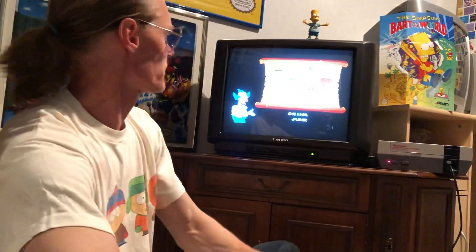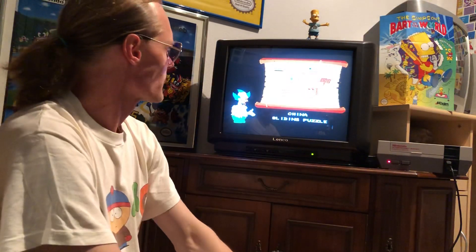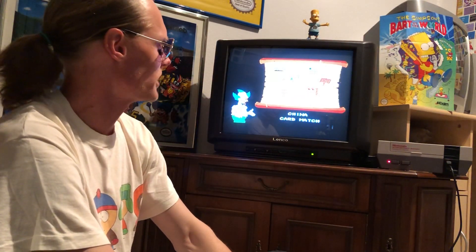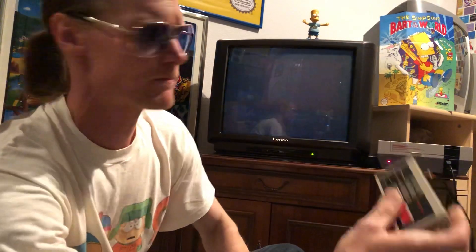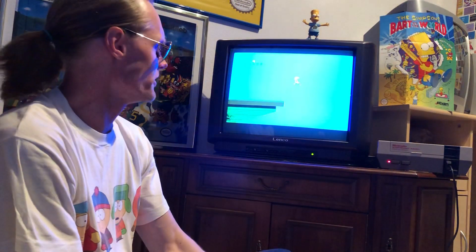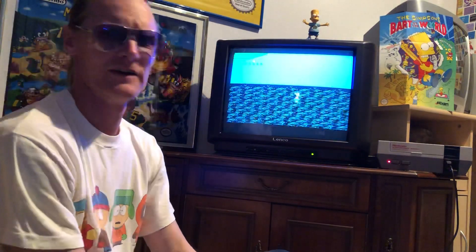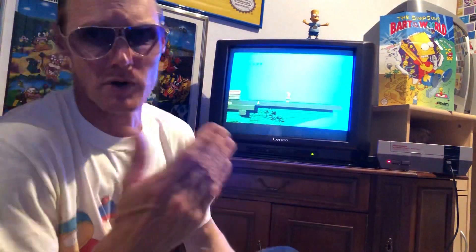Cool sounds, yeah. Okay, start. China chunk, China sliding puzzle, China card match. Okay, this is the level. Oh, come on - Bart can't swimming. Cannot swimming - this is a big problem!